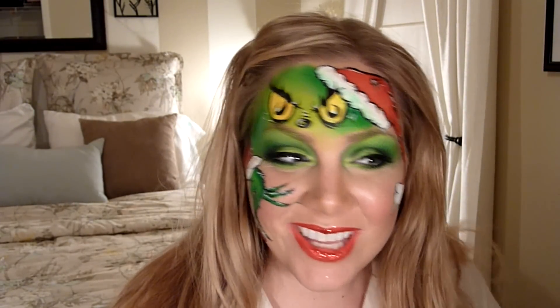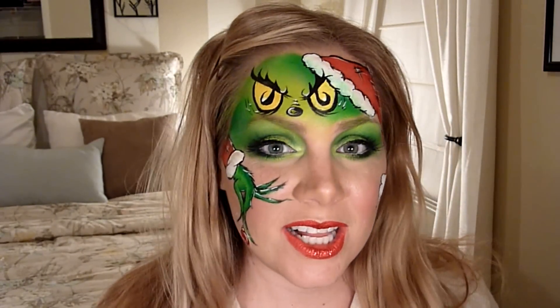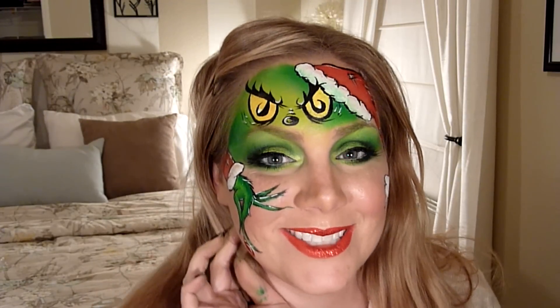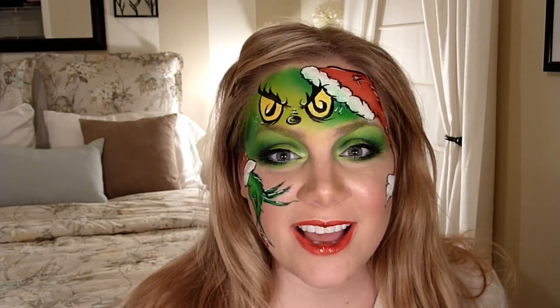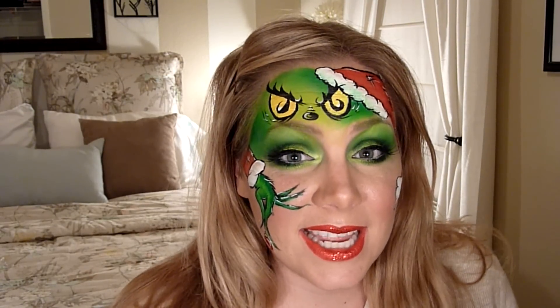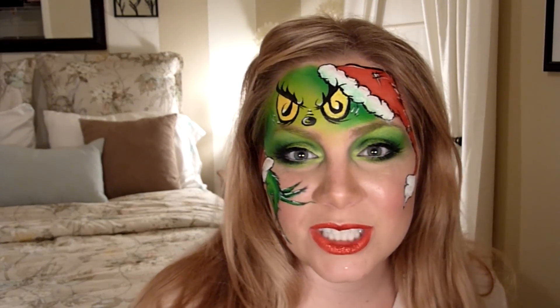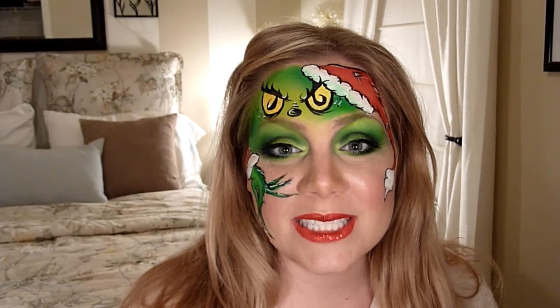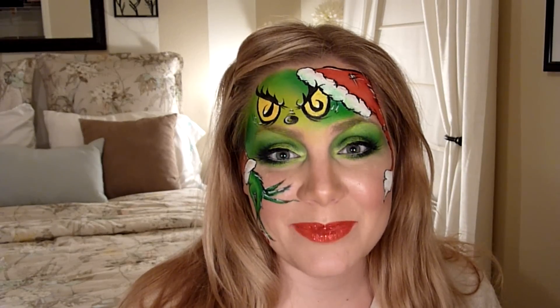So there you have it — the Grinch with the Santa Claus hat, holding an ornament. I thought this was a lot of fun. I'll put a picture at the beginning showing a way to make this a lot quicker — all you have to do is leave out the hand, because the hand really is the lengthiest part. I hope you guys liked this — it gives you some good options for boys coming up this Christmas season. If you haven't done so already, please rate, comment, and subscribe. Thank you so much everybody, bye!